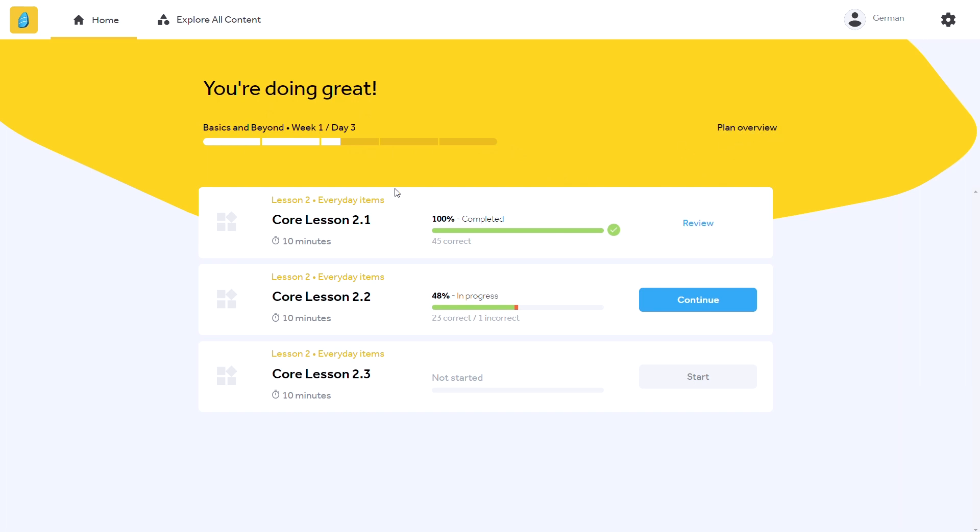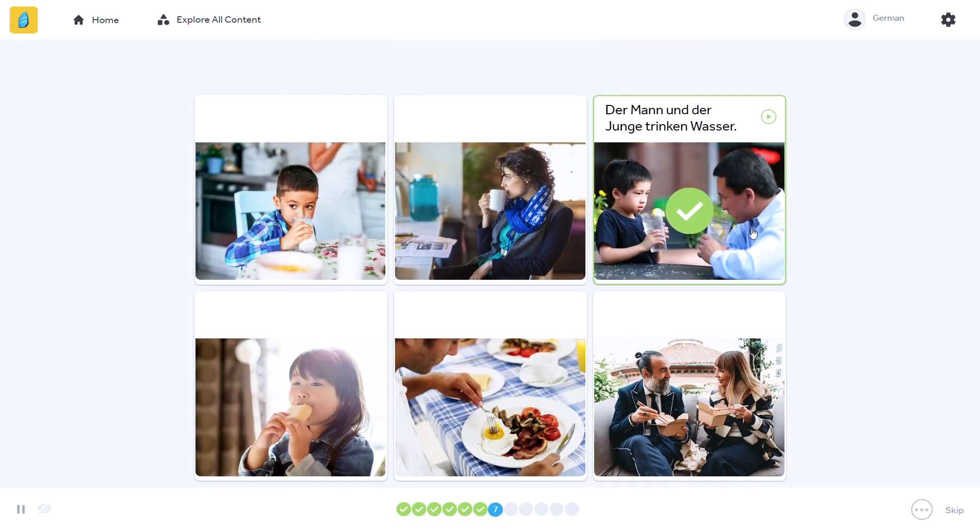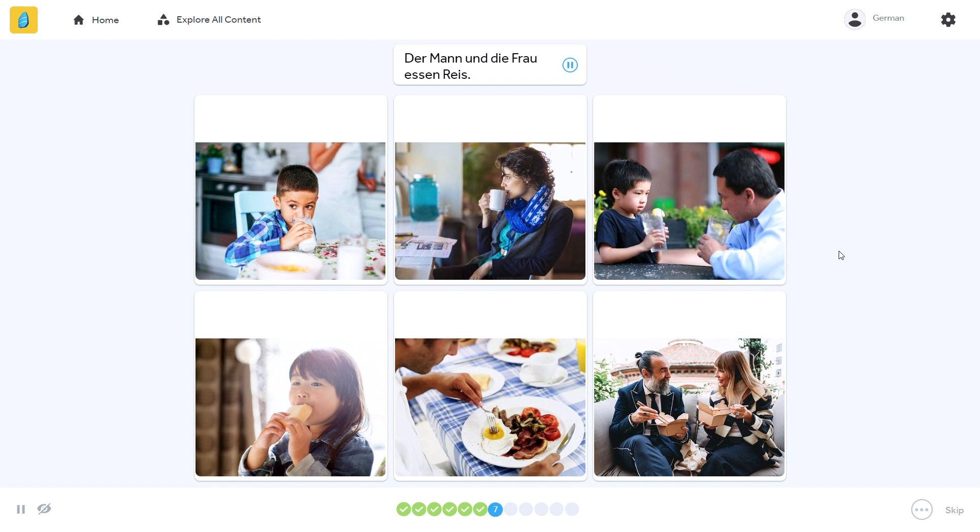One nice change that Rosetta Stone has made is breaking the core lessons down into three 10-minute chunks, about the same length as each of the supplemental drills. This way you don't have to do an entire 30-minute core lesson in one sitting, and the lessons, rather than feeling like a massive task, are much more bite-sized — kind of like a Babbel or even Duolingo lesson.